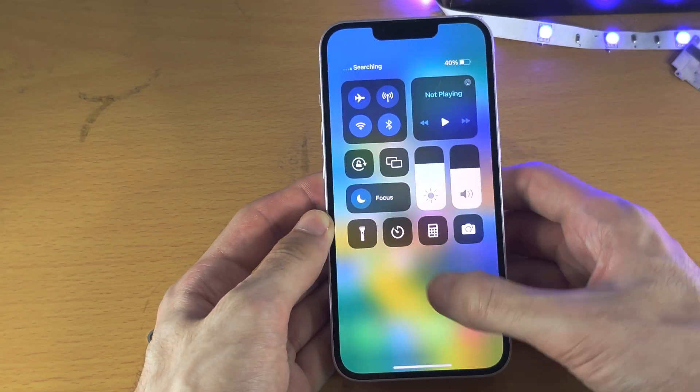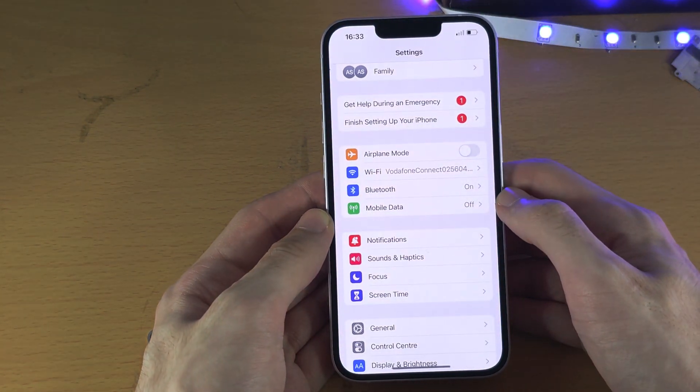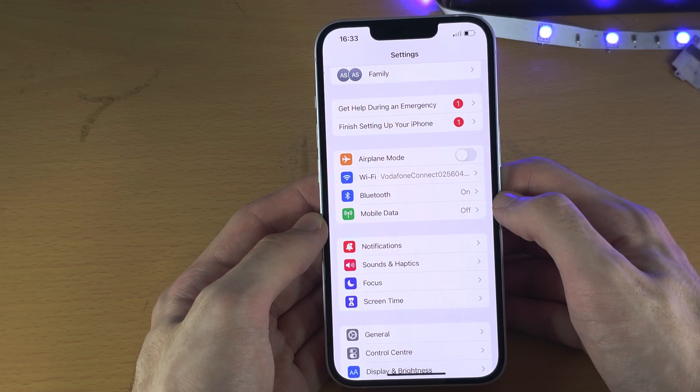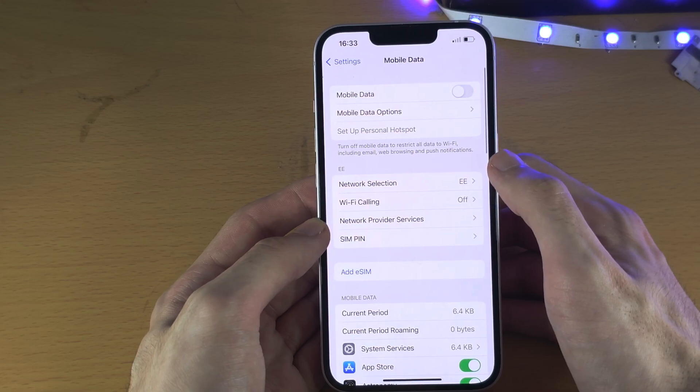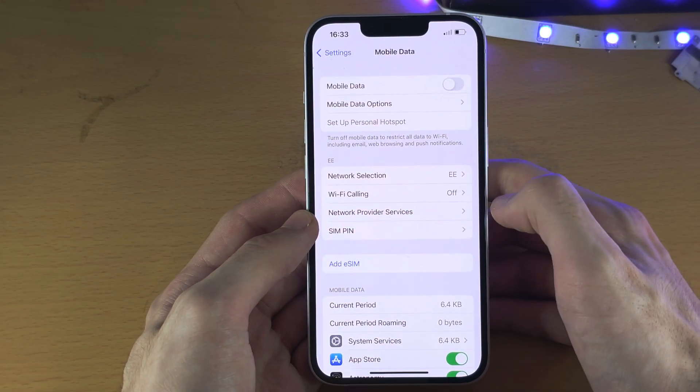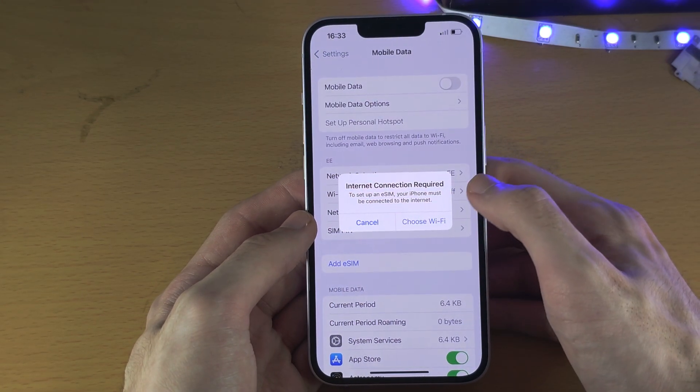For the eSIM, open up the Settings, and then you're going to see either Mobile or Cellular Data. From here you're going to tap on the eSIM option.